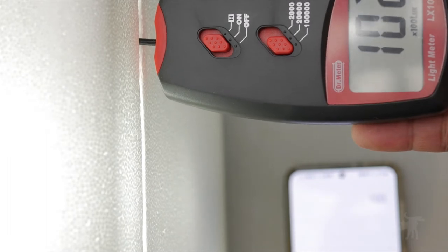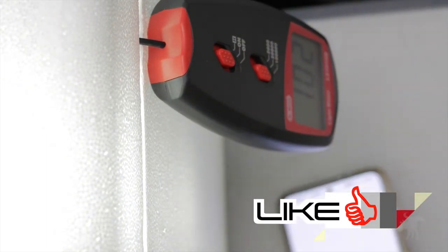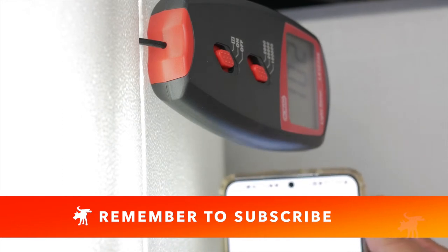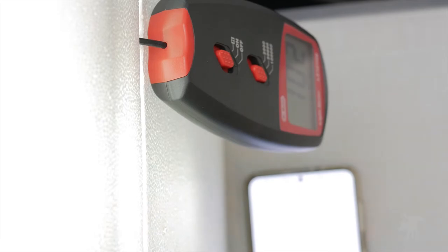Please hit that like button if you're getting good information from this video, hit the bell icon to be notified when I post my next review, and please hit the subscribe button if you aren't already subscribed. It's free and it encourages me to make more review videos like this.